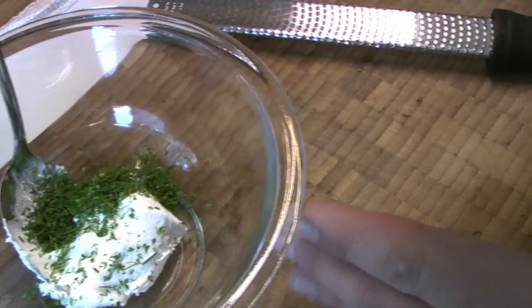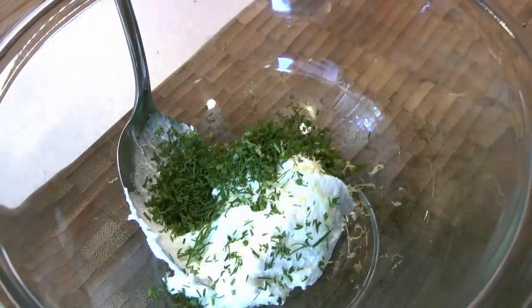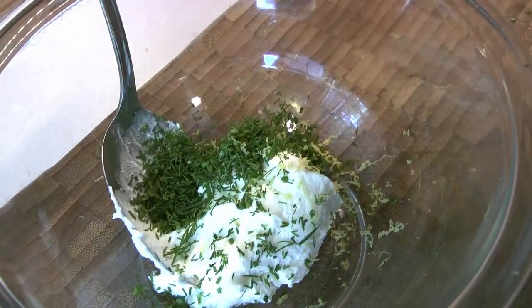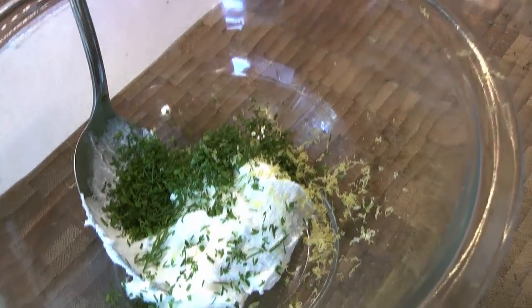We're going to add that to our cream cheese — we get this locally from one of the cheese shops around here. We're going to add a little bit of the lemon zest as well. This cream cheese is quite light and very fluffy; it's not dense like Philadelphia, but Philadelphia will work for this — you just need to whip it a little bit more when you're stirring it.